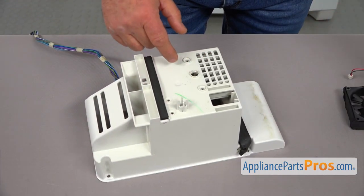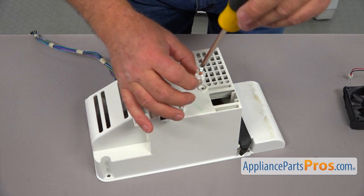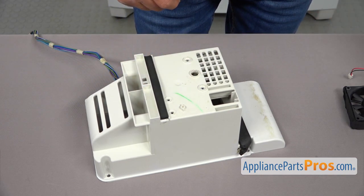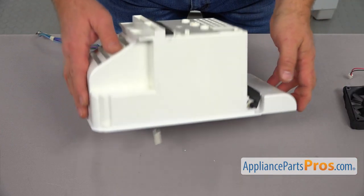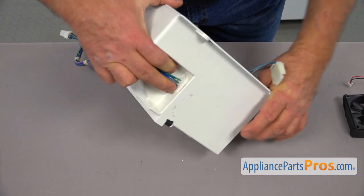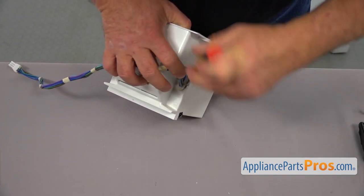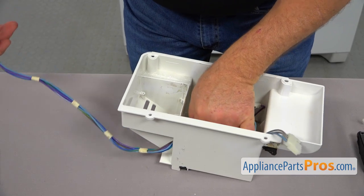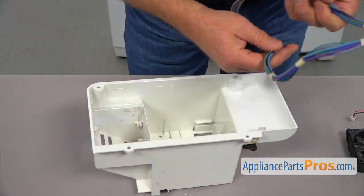Now we're going to take this stopper. Using a Phillips screwdriver, we're going to take out this screw. I'm going to place the screw so I won't lose it. And one last thing we need to strip this old case of is the wire harness. I'm going to use the flathead screwdriver — we're going to press that plug into the seam, push it in, and we're going to slide it out. And we're going to put it aside. This old case can go in a recycling bin.